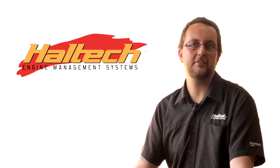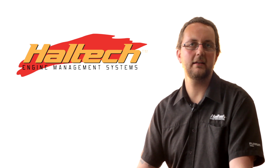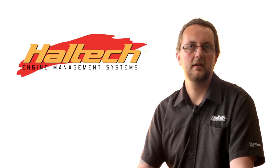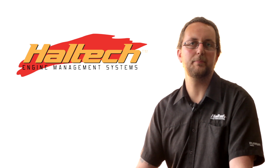That's all we have time for today, thanks for watching. To keep up to date with all our technical videos, don't forget to rate, comment and subscribe. If you have any topics you'd like covered in future videos, leave it in the comments below.